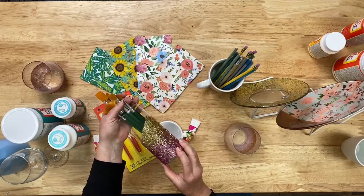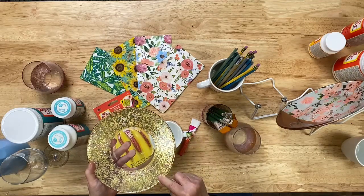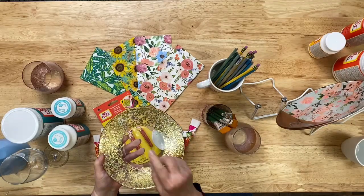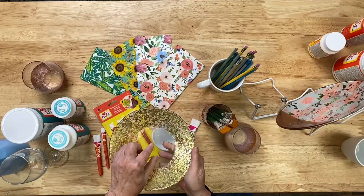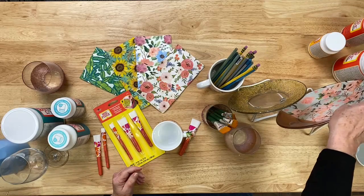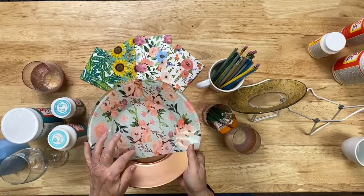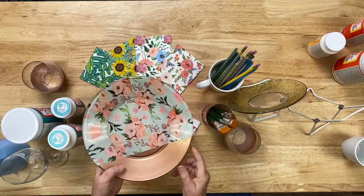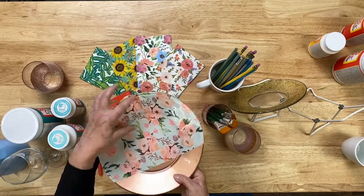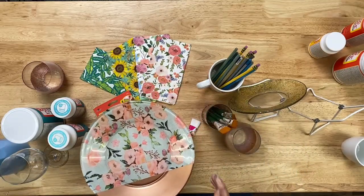This fun glass was made with chunkier glitter and could be used as a paint brush or pencil holder. You can even decorate plates — this one has decoration on the band of the top surface so you can still serve food in the center. Here's another plate where all the decoration is done on the back side — it's a combination of Treasure Gold colors, which are multi-surface and dishwasher safe, plus a patterned napkin visible through the clear glass top.